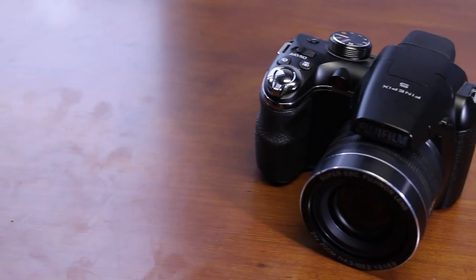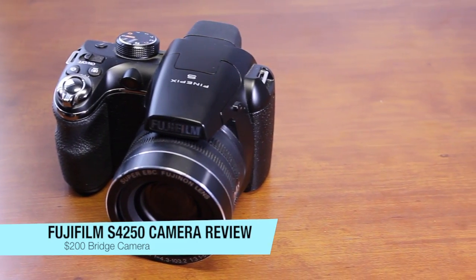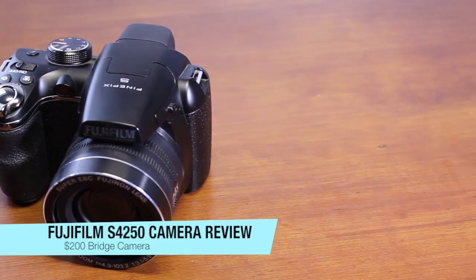Hey guys, what's going on? This is Alex, and today I'm going to bring you guys the Fujifilm S4250 camera review. This camera takes some amazing pictures for its price of $200.